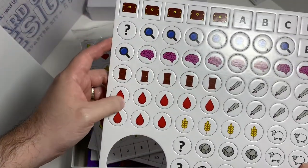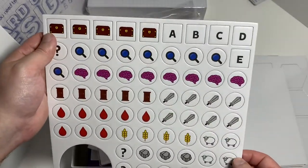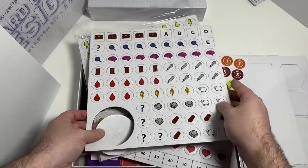You got blood here, then treasure chests labeled A through E. So you've got a good assortment of tokens overall.